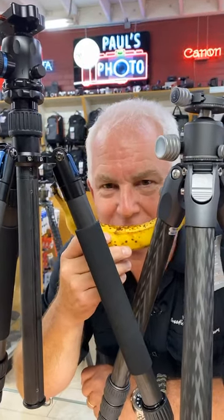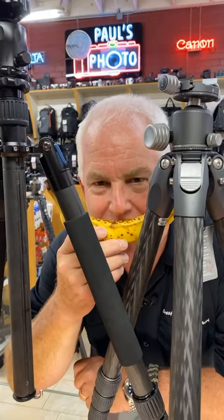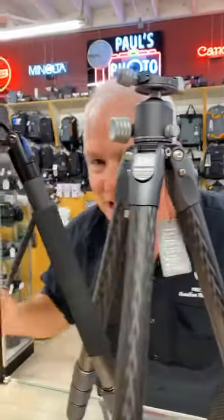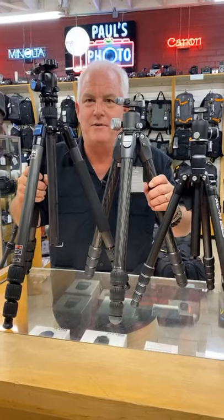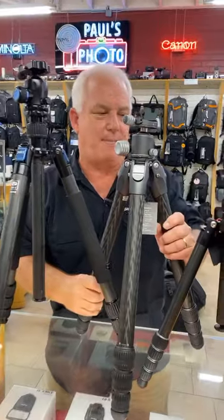Good afternoon, it's Facebook Live from Paul's Photo and the Creative Photo Academy. I'm here hiding in the tripod jungle. I want to talk to you guys about tripods today and what I like in a tripod. I'm Mark Komen from Paul's Photo, the Creative Photo Academy, the lab at Paul's Photo, and I want to talk to you about four Mark-approved tripods.